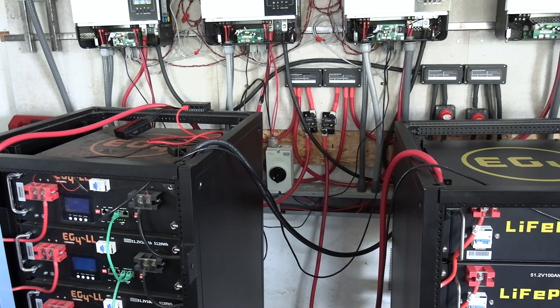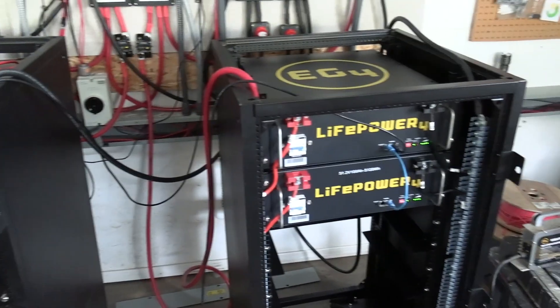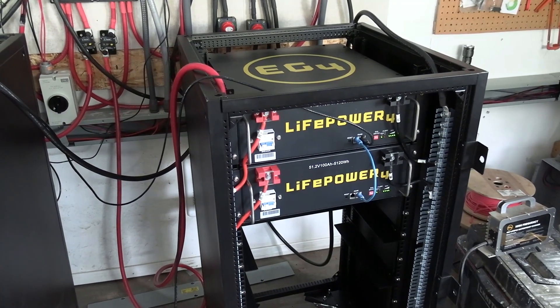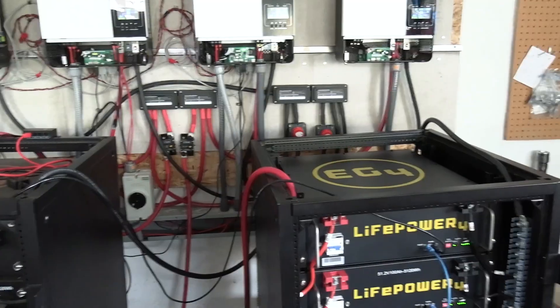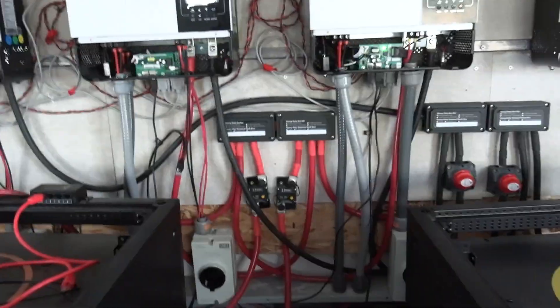I should have somebody helping me this weekend, and if not I'll have the kid do most of it. We'll do the layout anyway. I just wanted to show you the battery box and that we have it all hooked up, and this is how we have it hooked up back here.